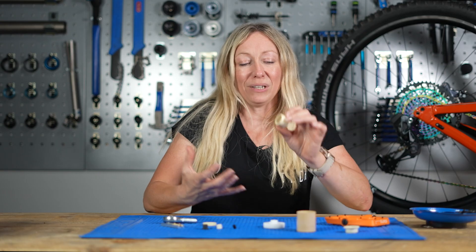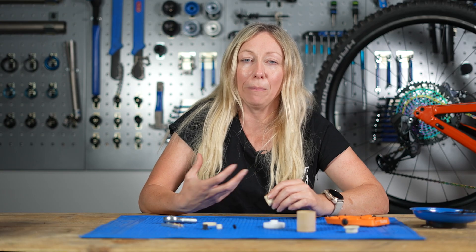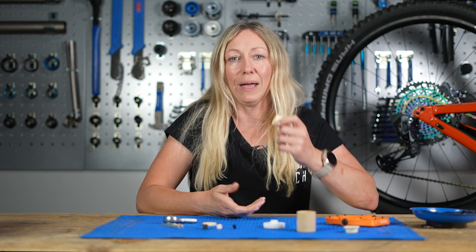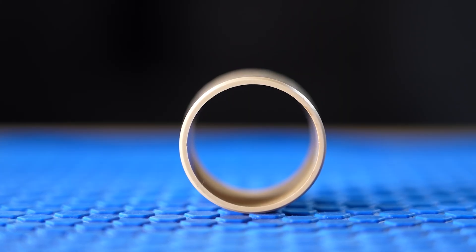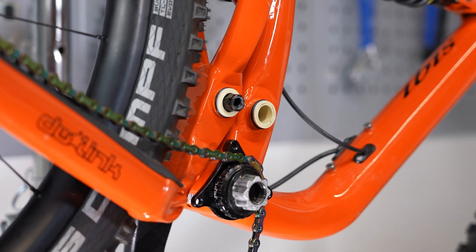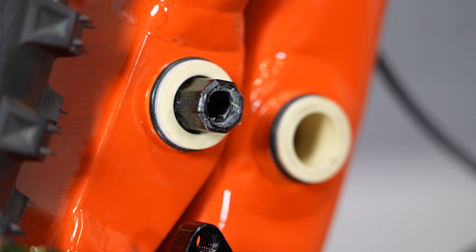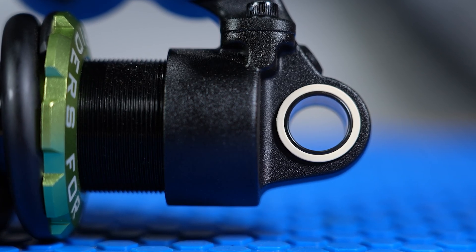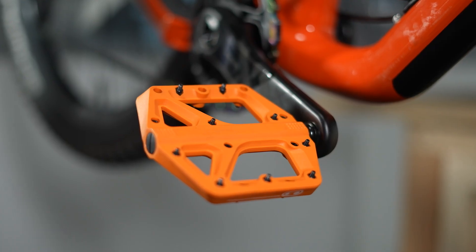Bushings can take a high load, but agreed they're not suitable for high load and high speeds, which is why you wouldn't find them in hubs — bearings are better suited to that. Where bushings really shine is when they're made from self-lubricating materials, because it means they can be left open to the elements and can take the everyday abuse that mountain bikers throw at them. They are great for exposed areas like shock mountings and pedals.